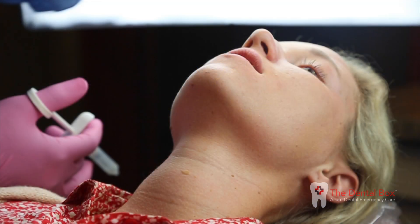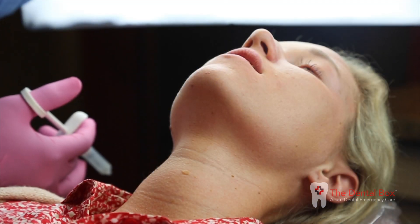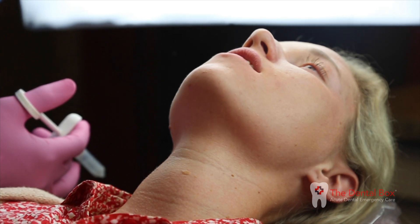Position patient supine if possible. Have patient open wide and extend neck, with their chin towards the ceiling.